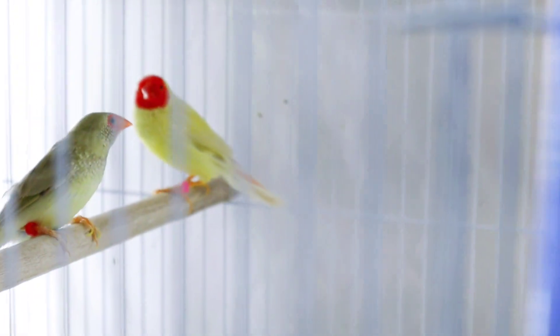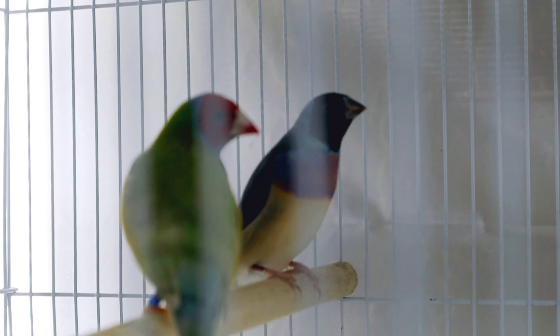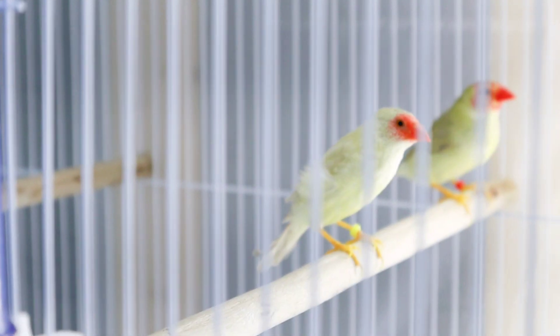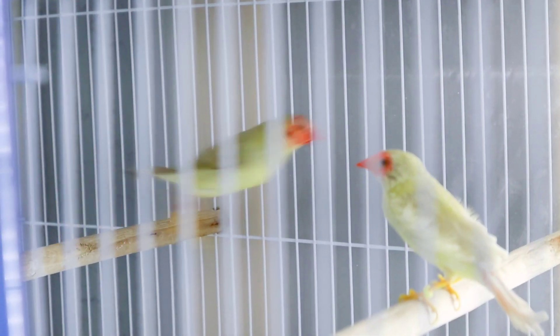In order to bring these birds into breeding condition, you're going to need quite a few things. You're going to need the right amount of light hours, good nutrition, and you're going to need to be patient. Patience is the one that gets most people, because some of these birds come into condition at different times. You may have a pair that comes into condition very quickly, while others you give everything they need and it seems like they take forever. There are many factors for this, like the age of the bird.